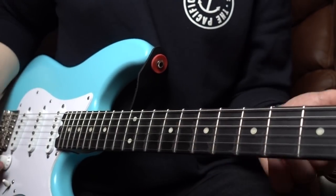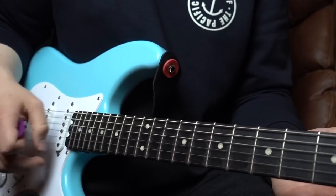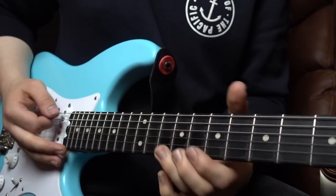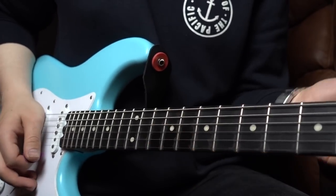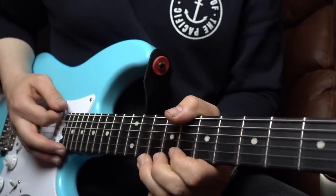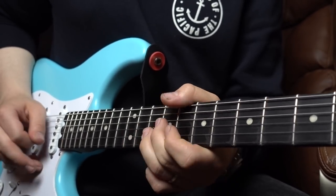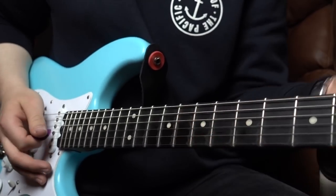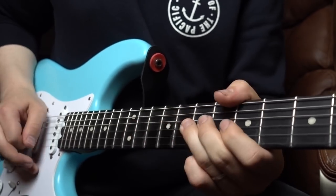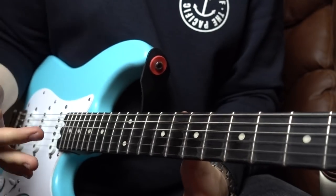The next bit we're actually going to bend — it's a half-step bend, so we're bending up to an E flat note from a D note on your 10th fret. A little subtle bend there, then a run down your minor pentatonic scale and back up on your root note.